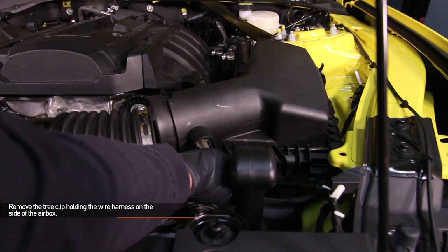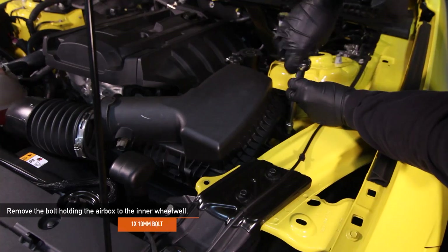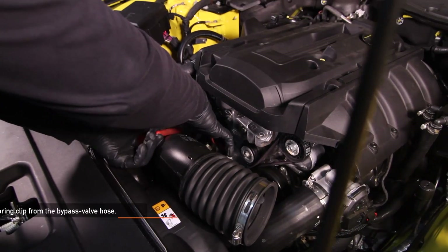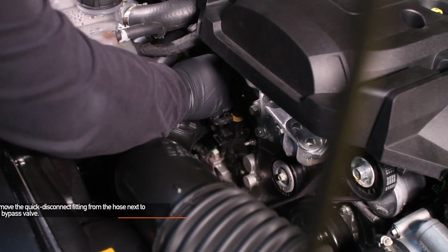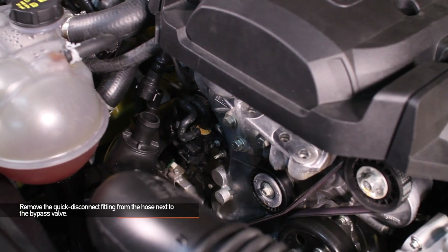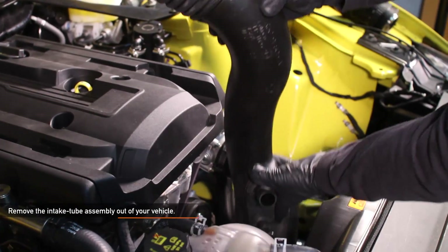Disconnect the plug from the air intake temperature sensor. Remove the tree clip holding the wire harness on the side of the air box — you can pull it out by hand or use pliers. Remove the one 10mm bolt holding the air box to the inner wheel well, then remove the entire air box assembly by pulling it towards the rear of your Mustang and then upward. Using channel lock pliers, remove the spring clip from the bypass valve hose, then remove the bypass valve hose from the intake pipe. Remove the quick disconnect fitting from the hose next to the bypass valve by pulling outward on the plastic tab before pulling on the connector itself. Using your flathead screwdriver, loosen the worm gear clamp connecting the intake tube to the turbo inlet. Remove the intake tube assembly by pulling towards the front of your Mustang and then slightly twisting to clear the side of the engine.